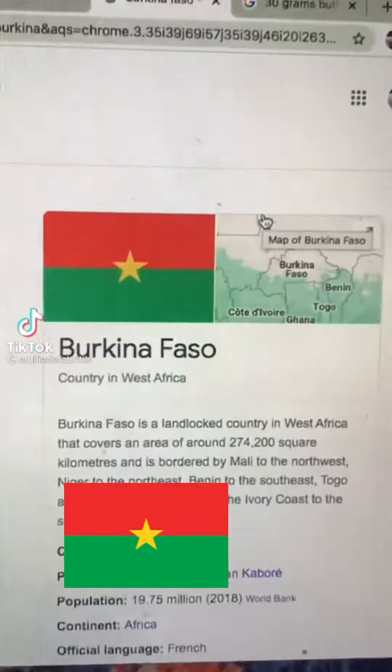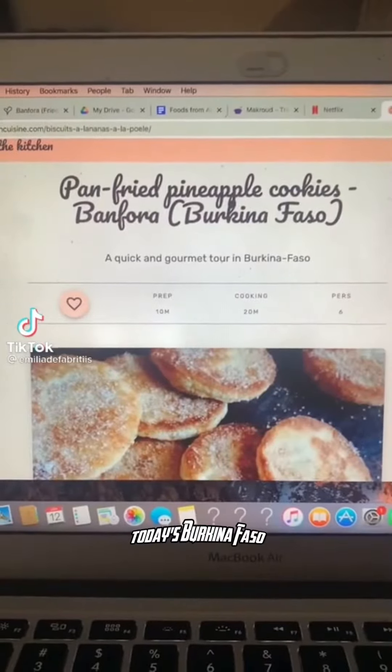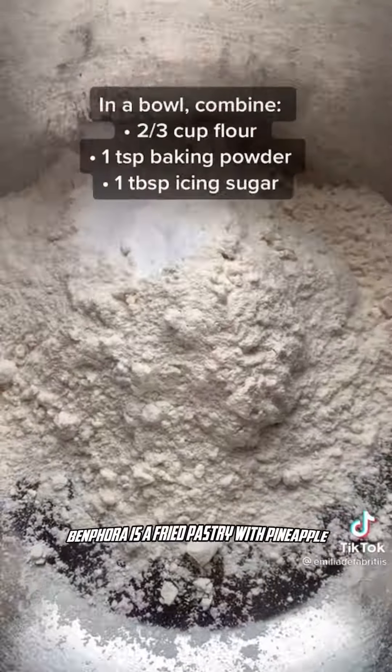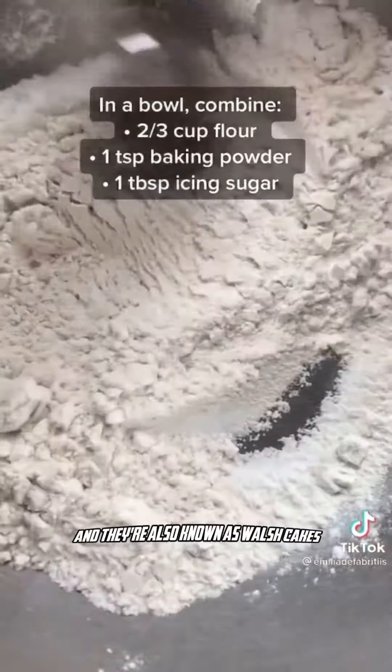Welcome to part 103, making one dish from every country. Today's country is Burkina Faso and I'm going to show how I made Banffora. Banffora is a fried pastry with pineapple and they're also known as Welsh cakes.